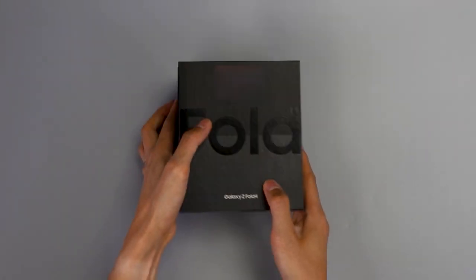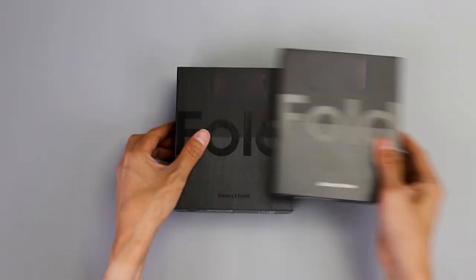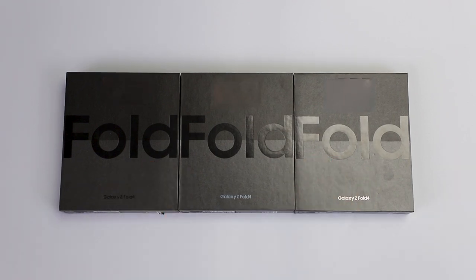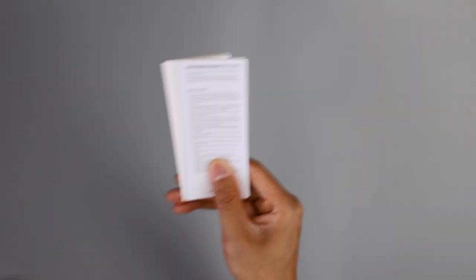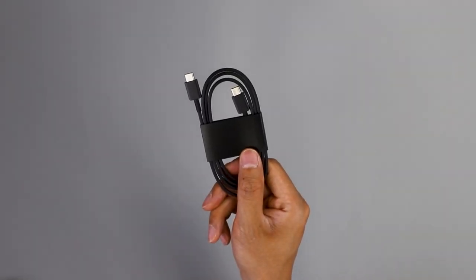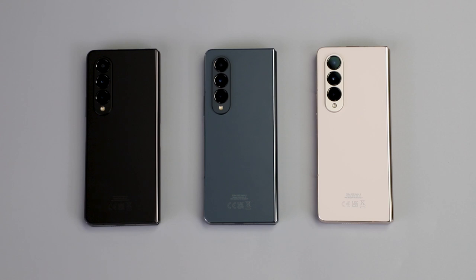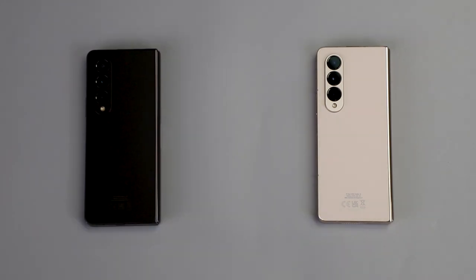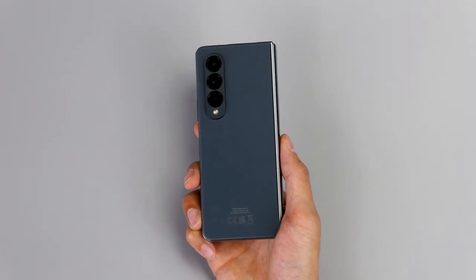Hi, I'm Luke and I'm here today to unbox the brand new Galaxy Z Fold 4. First up, let's talk about Galaxy for the Planet. As you can see, this box is an eco-friendly box, using 100% recycled paper for all the packaging including inserts and the cable ties. Inside the Galaxy Z Fold 4, we are using recycled repurposed ocean-bound plastics and post-consumer materials.